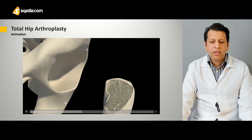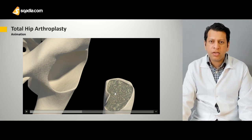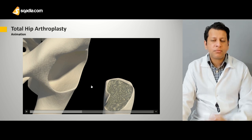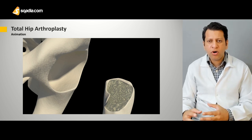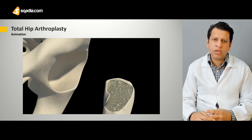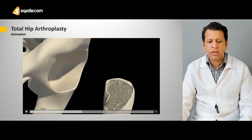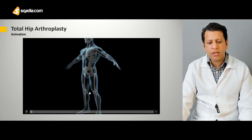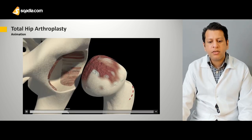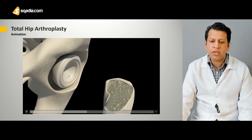Once we have made the cut and removed the proximal area, then we ream the intramedullary cavity by use of broaches to an appropriate size. Once we have reamed it to appropriate size, then we put in the femoral component — which is actually not the original one. This is called the trial component, which is used to assess the fit. Once we have done that, we can go for acetabular reaming as well.